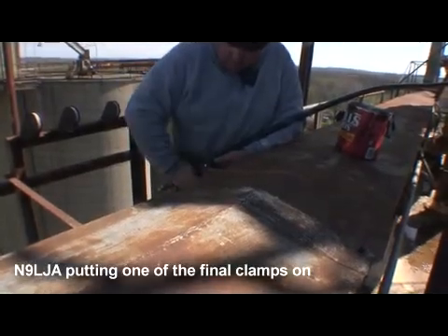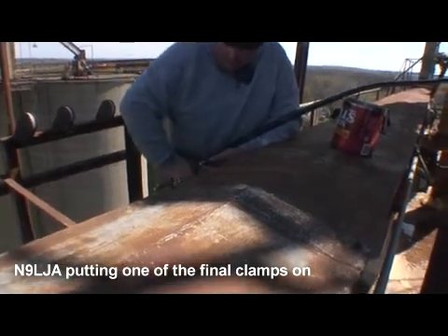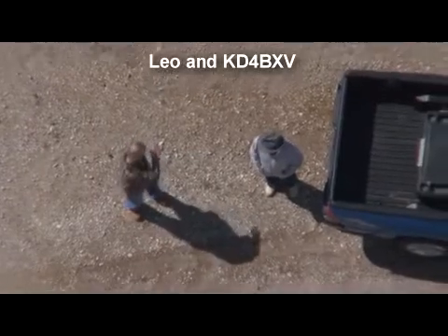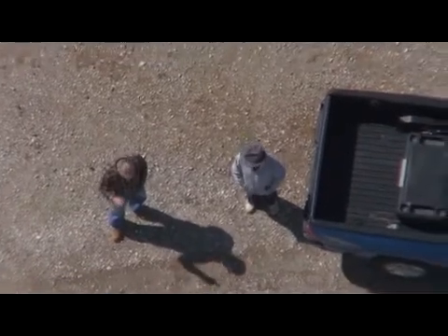You ready? Good job. Good job. Hey, good job! Leo and Howard.